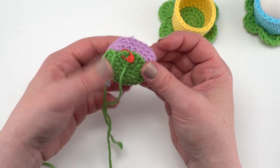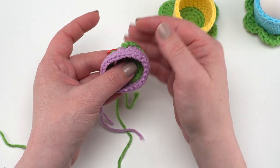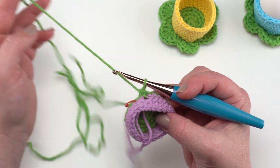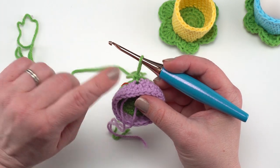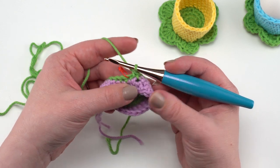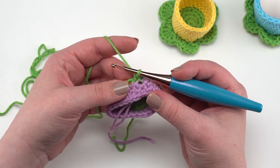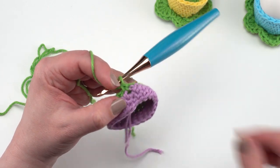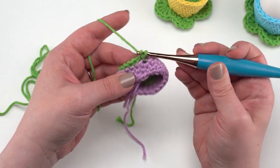Now it's time to head back to our leaves. We turned over to work from this side to do the leaves, and now we want to flip over again so we're coming from the top of the flower looking back down at the leaves. Pull that stitch marker out of the active loop, get the hook right back in the loop for the leaves, and check the loop hasn't been twisted by giving it a tug. Now for round five of the leaves we're going to skip the next stitch — that marked stitch — then work six double crochets in the next one.